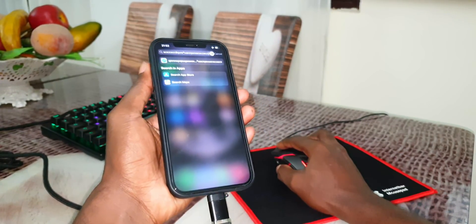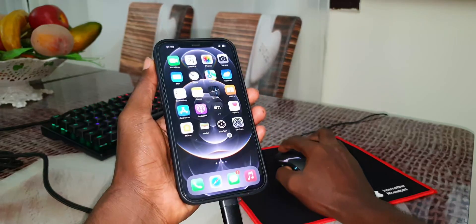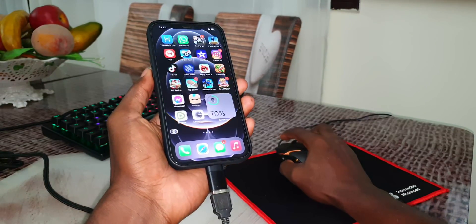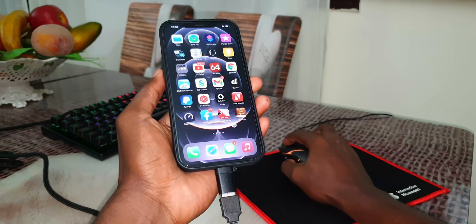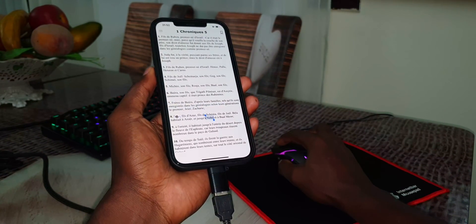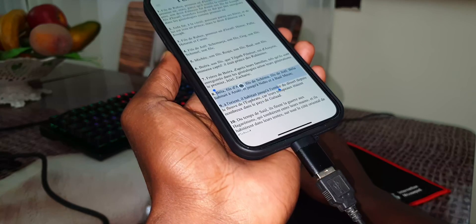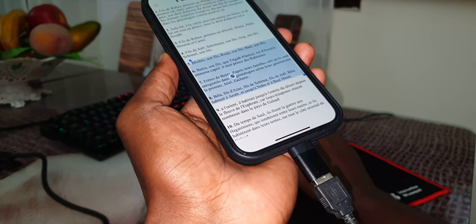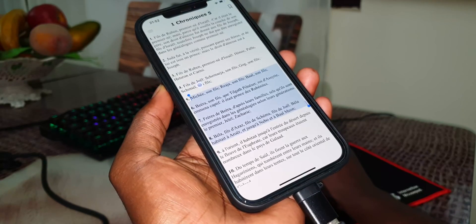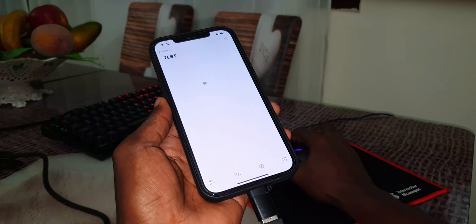Now you have your gaming keyboard and your gaming mouse — you can do so much things, brother. This is definitely not a joke. It's very very useful when you want to read something on a website. Look at how it's working — this is cool, very very useful. You can copy all of this, for example, and open a note.